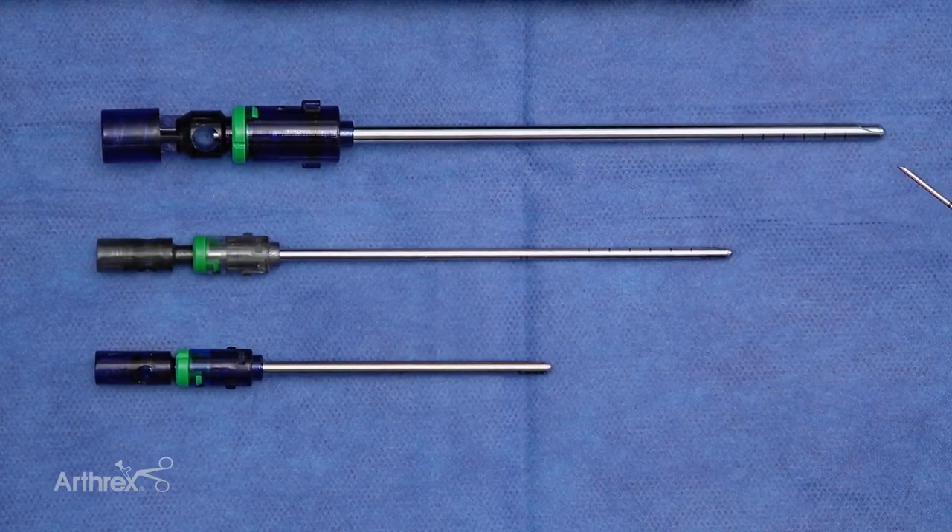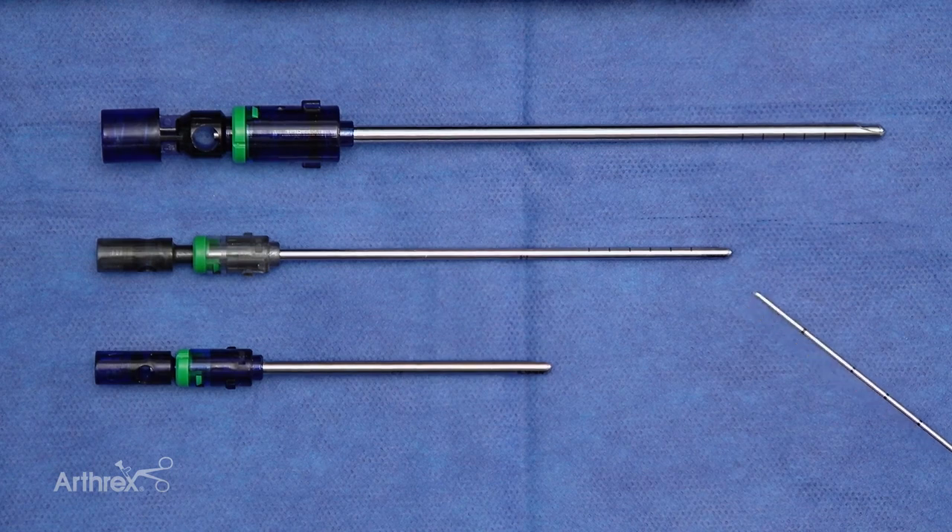we see the standard Sabre 4.0 millimeter by 13 centimeter, the Nano Sabre Shaver 2.8 millimeter by 11 centimeter, and the Dex Sabre Shaver 3.0 millimeter by 7 centimeter.